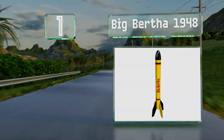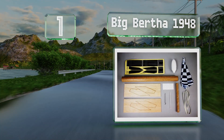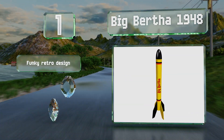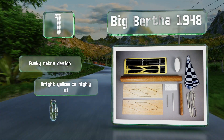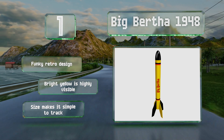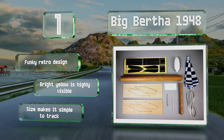Taking the top spot on our list, at more than two feet tall, the Big Bertha 1948 certainly lives up to its name and is well-suited for beginners who want to start exploring larger builds. Because of its bulk, it features a slower takeoff that ensures you'll get a truly spectacular show. It sports a funky retro design with highly visible bright yellow coloring, and its size makes it simple to track.